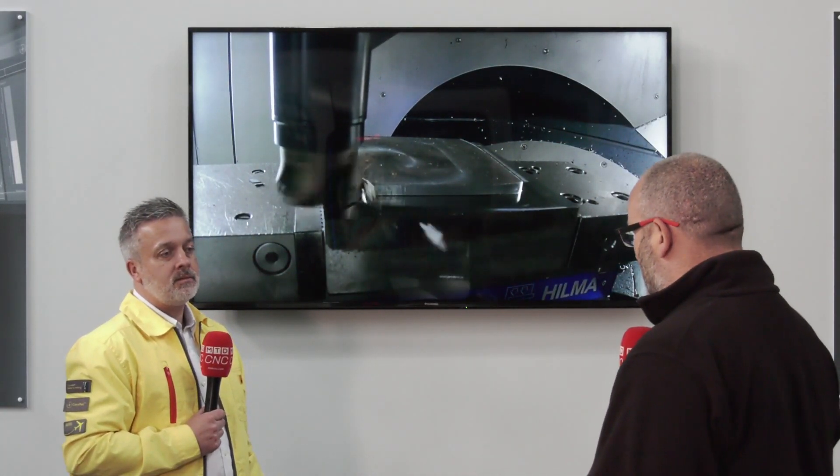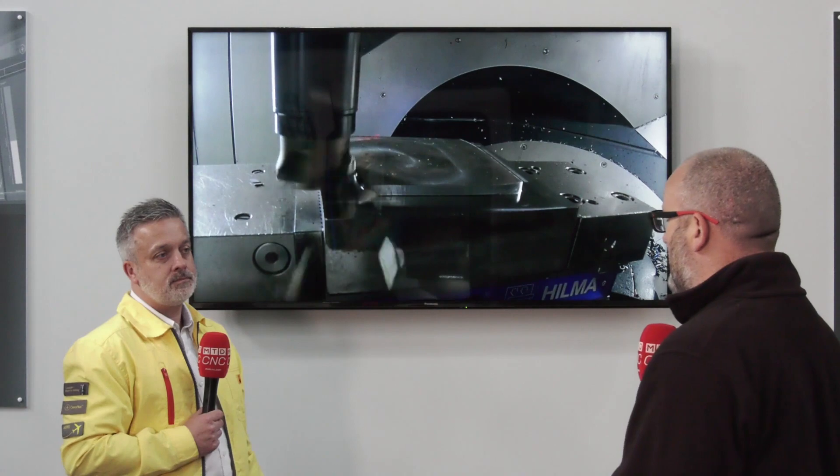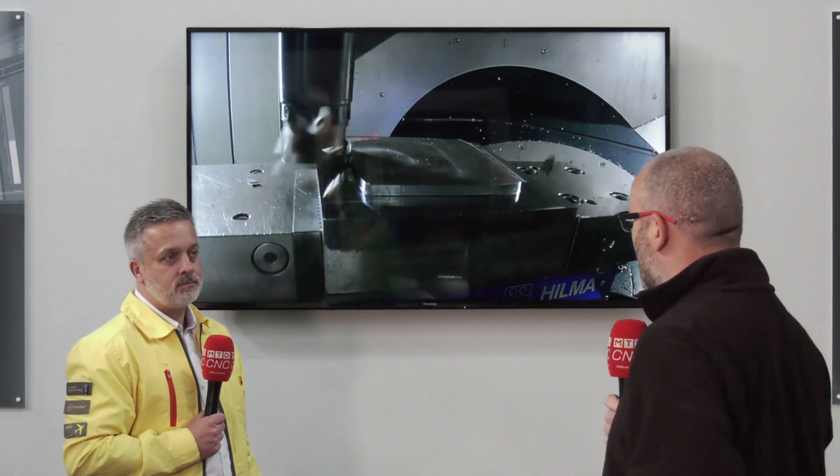Today I've traveled to Sandvik Coromant in the UK and we're going to talk about 90-degree face milling, but face milling with a difference. Just tell us a little more about this cutter.